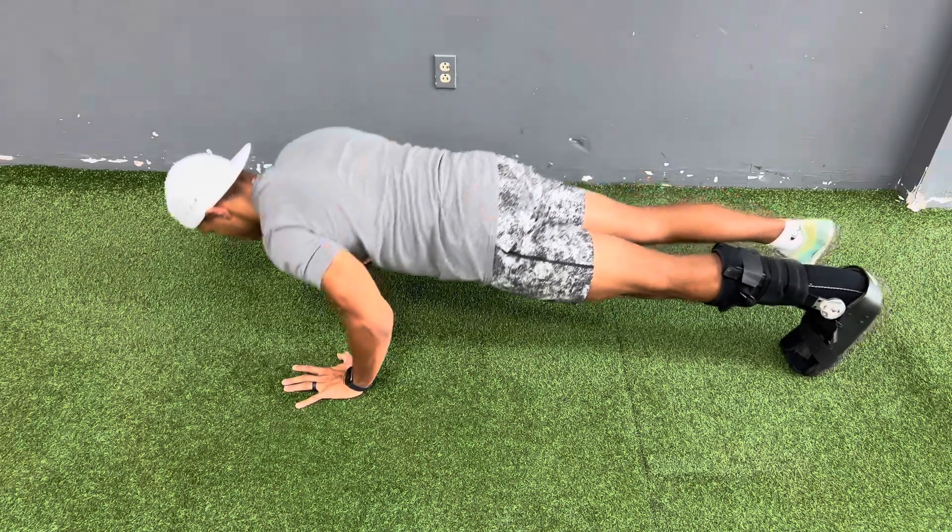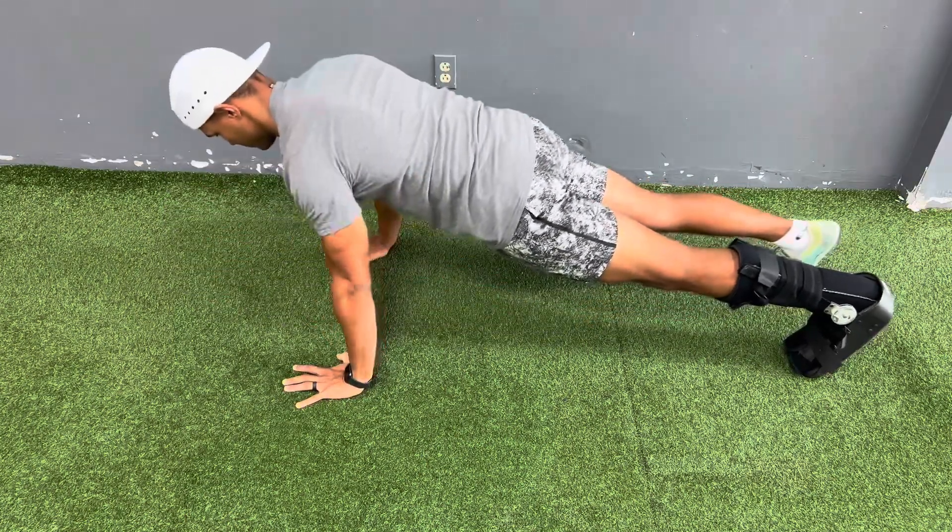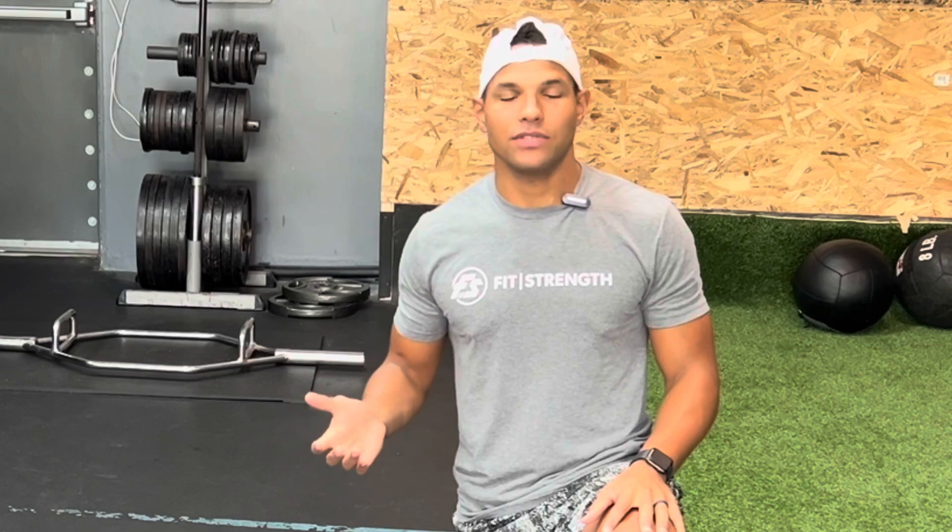We're going to talk about how to perform the perfect push-up. My name is Mark Bruce, owner of Fit Train Performance. Push-ups are a phenomenal exercise for athletes, adults, whoever it may be. You can do them at any time, you can do them anywhere.